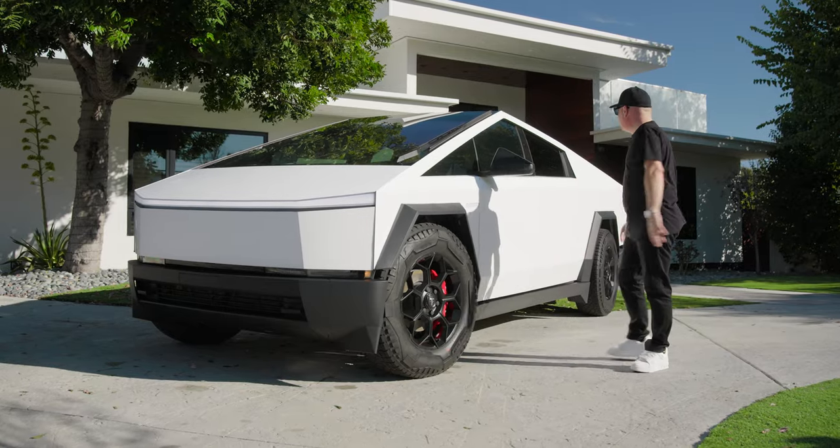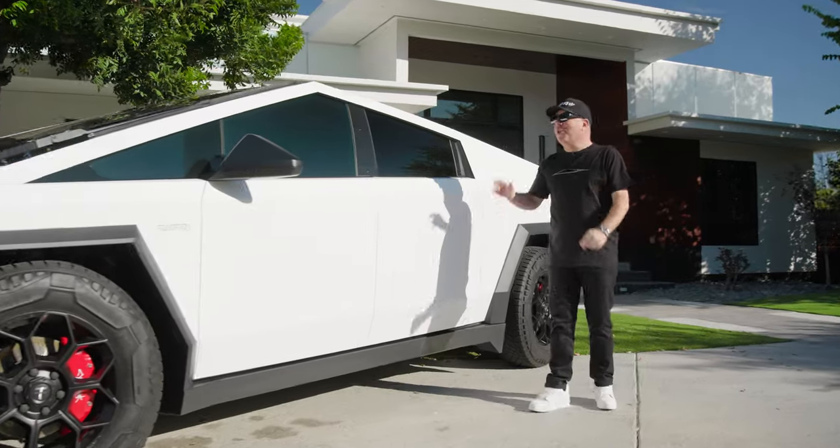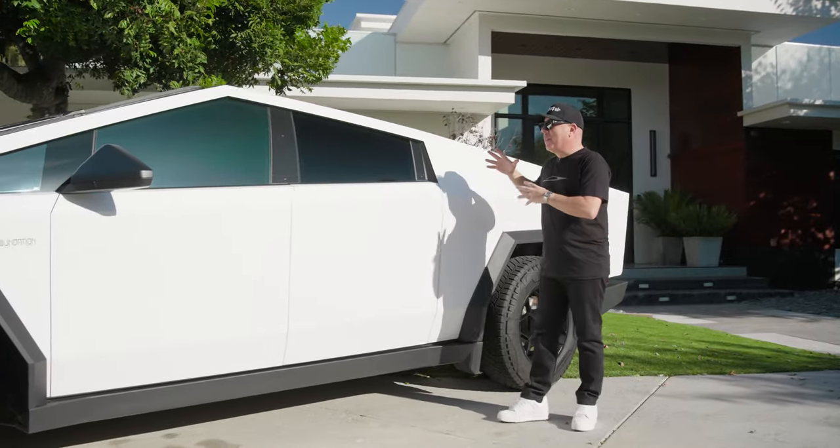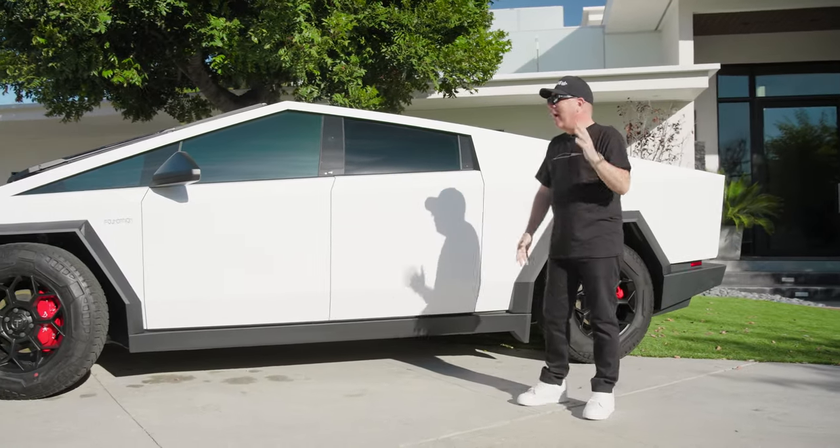Let's continue taking a look along the side of the truck. As you can see, this is a very popular look — satin white, black accents, black trims, very stormtrooper-ish. I really like it.